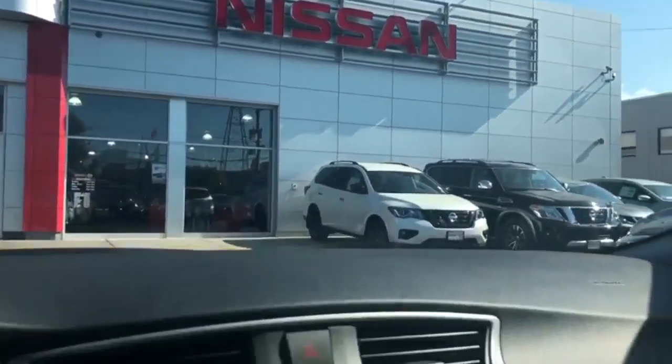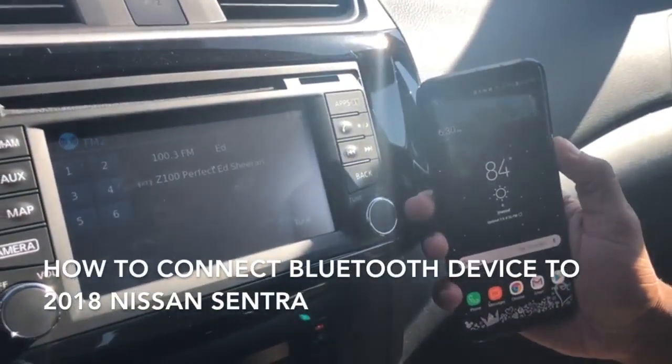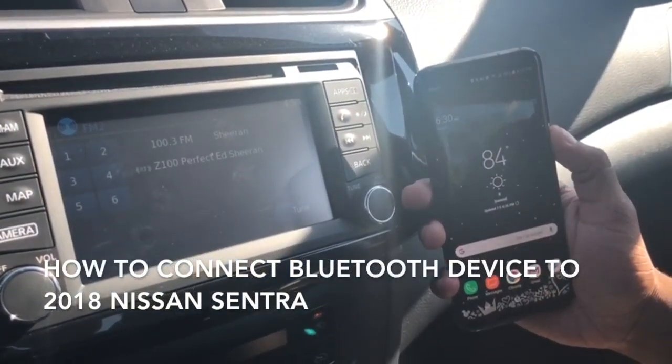Welcome to Rockaway Nissan. My name is Thomas and I'm your delivery specialist. Today we're going to show a quick guide on how to connect your Bluetooth device to the 2018 Nissan Sentra.